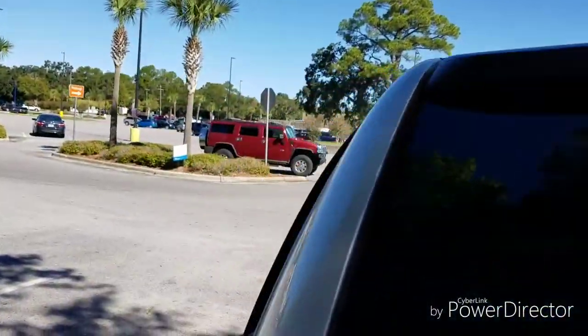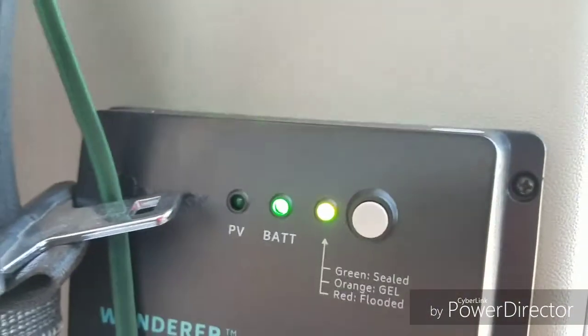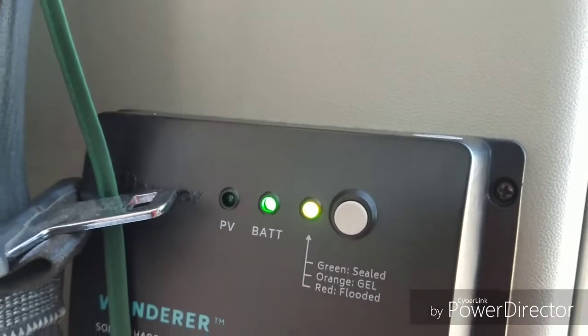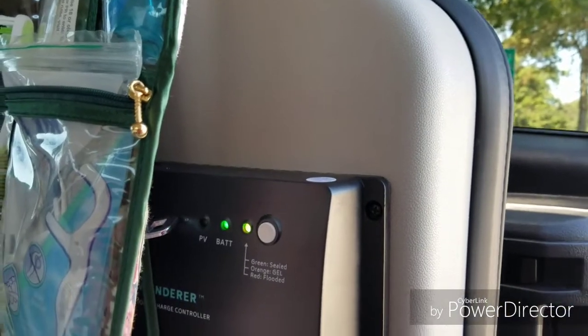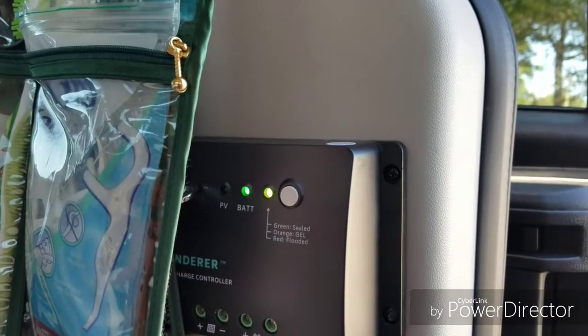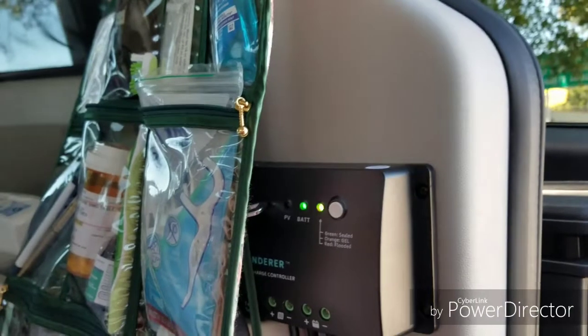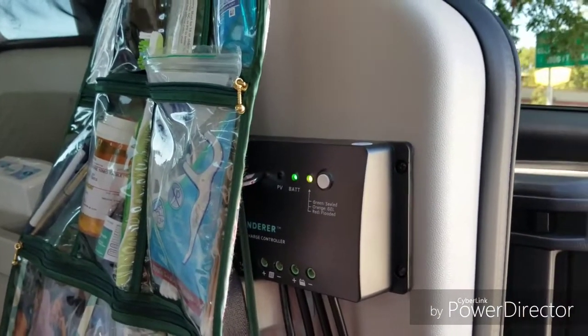I'm going to go park this in the sun. The lights are on in there — the charge controller lights look good, all green. So it's charging right now and it's not even in the sun yet. I'm going to not use my alternator anymore and see how this goes.